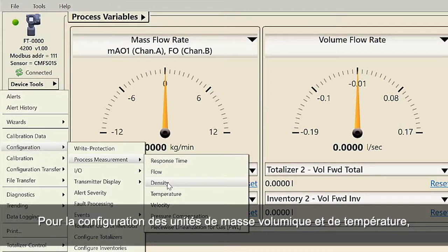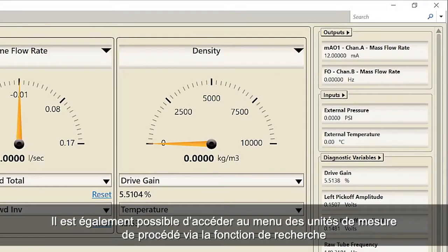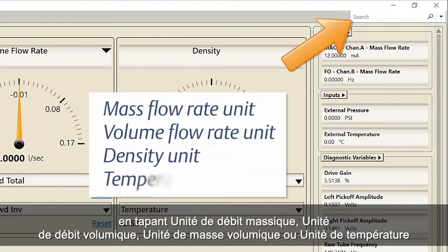For configuring density and temperature units, use ProLink and select Device Tools, Configuration, Process Measurement, and select Density or Temperature. The process measurement units menu can also be accessed by using the search function by typing in mass flow rate unit, volume flow rate unit, density unit or temperature unit.